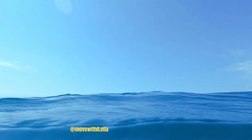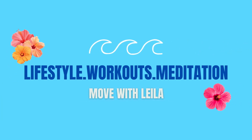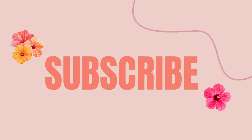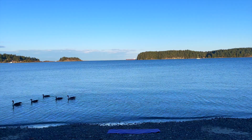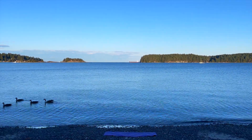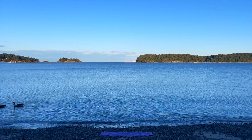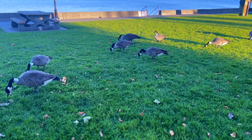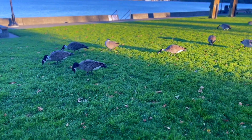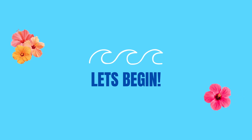In this yoga practice we are going to become fluid like the ocean. The ocean is capable of immense intensity and destruction, but it is also capable of serenity and peace. You are going to move in and out of very gentle postures, doing exactly what feels good for you. This practice is immensely relaxing and is perfect before sleep. So when you're ready, let's get started.